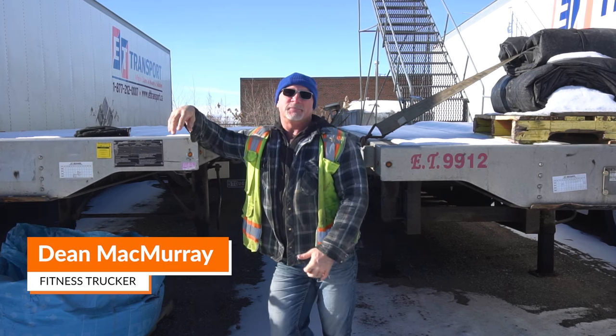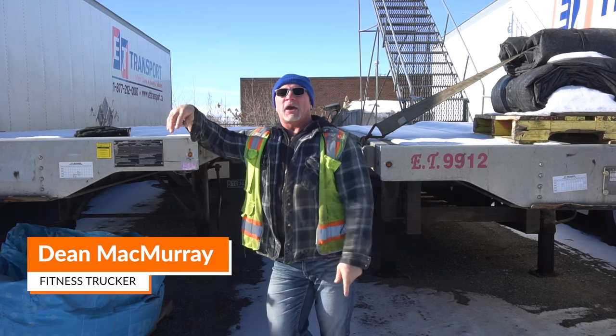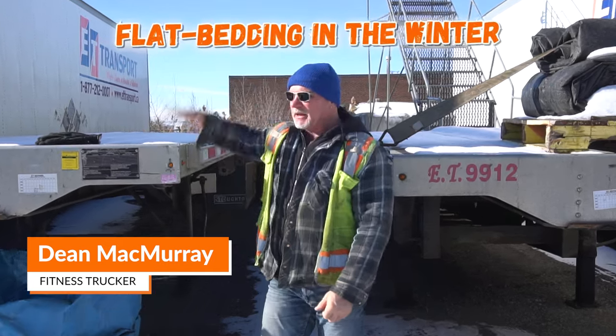Hey guys, Dean with ET Transport. Been a while. Back to see you. Talking today about flatbedding in the wintertime.